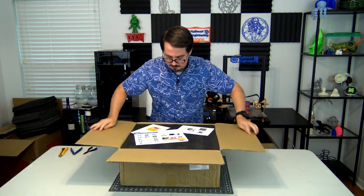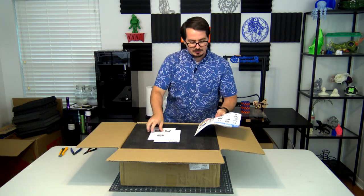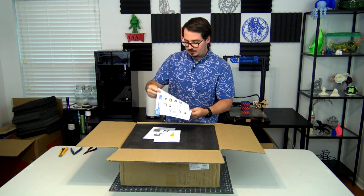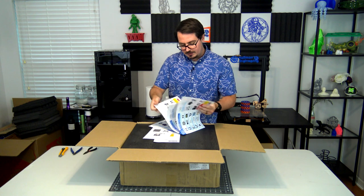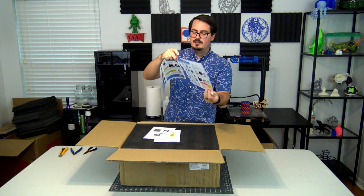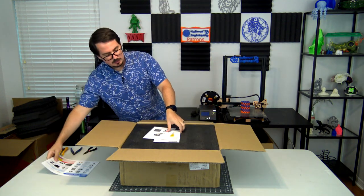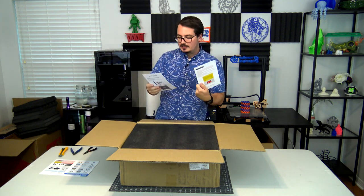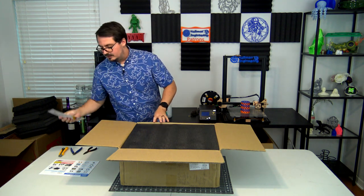We have some awesome foam packaging as well as some documentation. We have some assembly instructions — nice, full-colored, and it walks you through. It's actually in multiple languages, which is really nice. The actual assembly instructions are just a single page front and back provided in a bunch of different languages. There are also a few notes about power supply settings and instructions on how to level it. It's nice to see they included that.